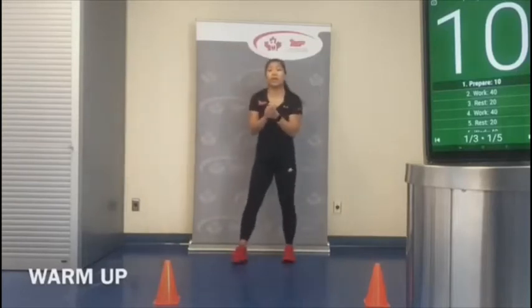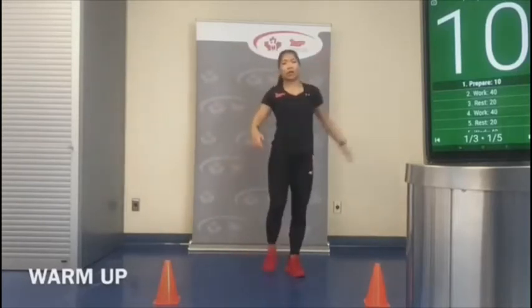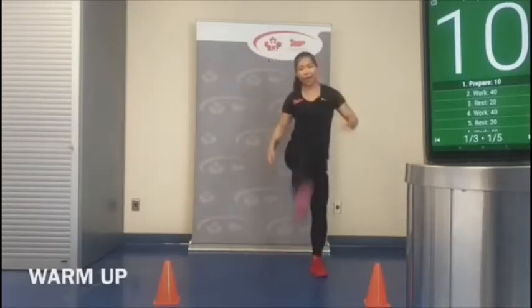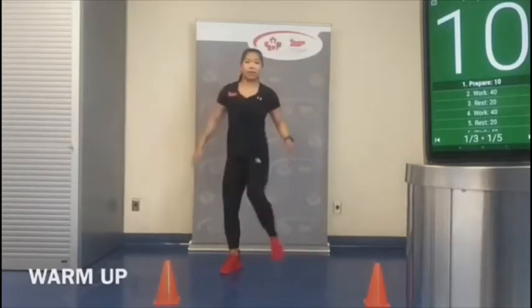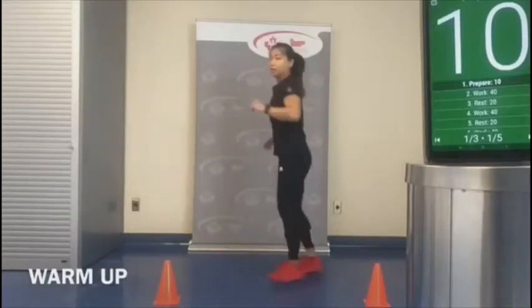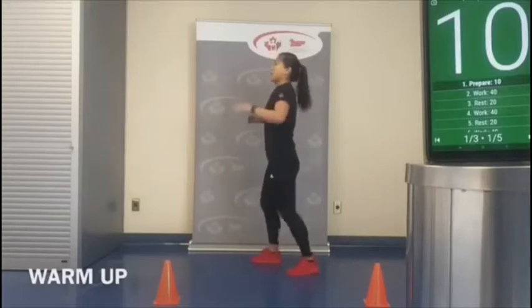Let's warm up those hamstrings. We're going to do a reach and stand, reaching the foot to the hand — as straight as you can. Five each side.